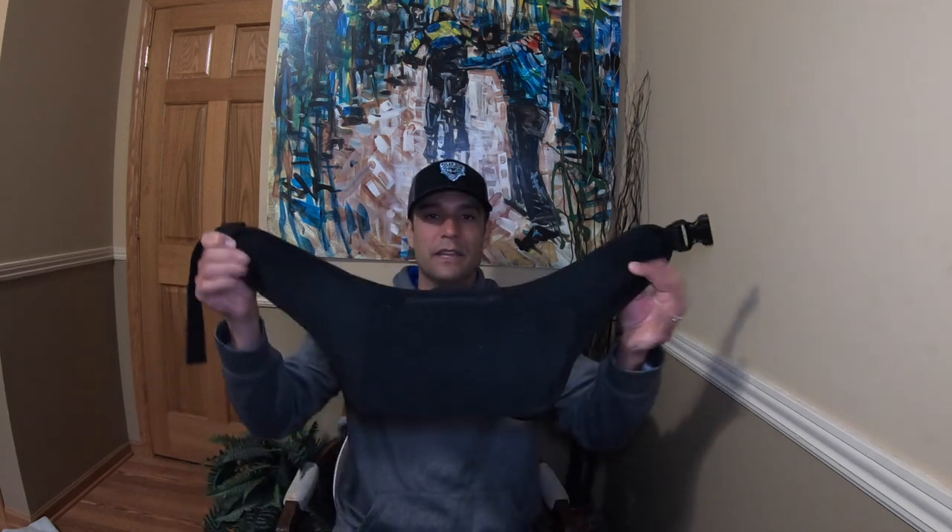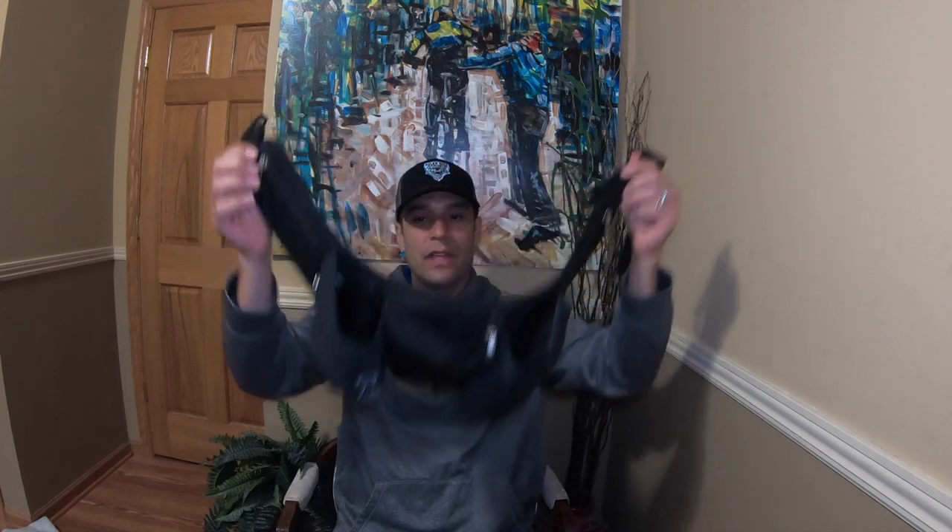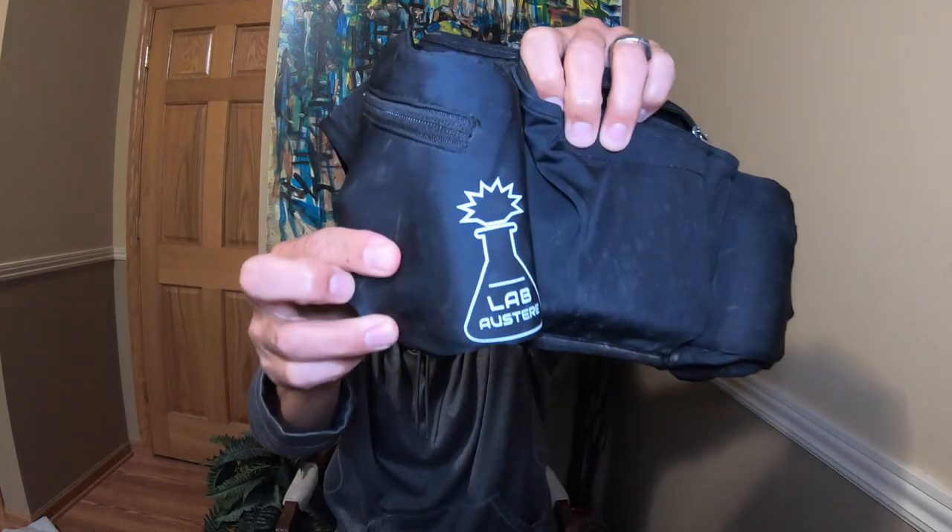So I'm really excited to share this hip pack with you and I'm going to show it to you right now. This is what it looks like right here. Lab — the lab makes it right there. That's the brand.